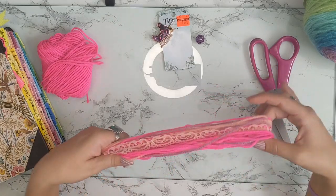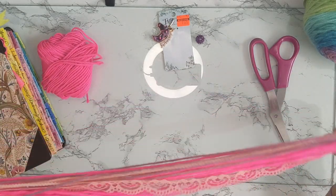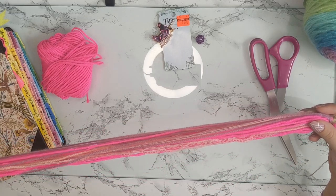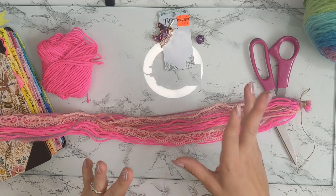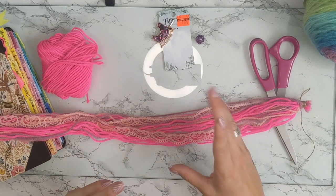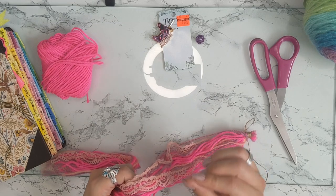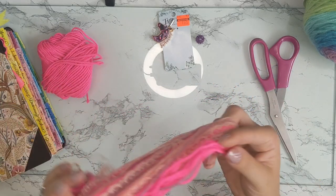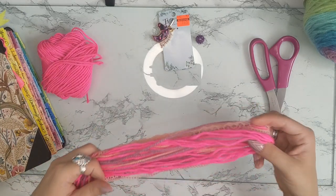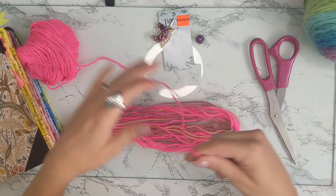I also have 34 of these strings cut — you can do more or less. Usually what I see, people have at least 30 to 35 different pieces of yarn, and normally they have different thicknesses too. This is all I have at this thinness, so we're going to work with it. Take your string and measure out 24 inches.